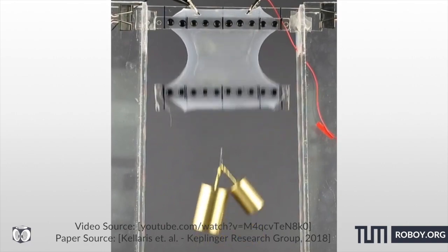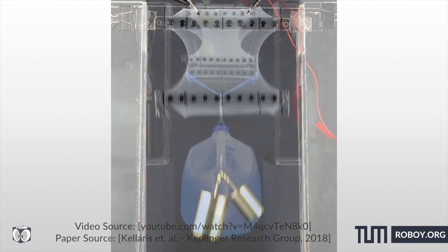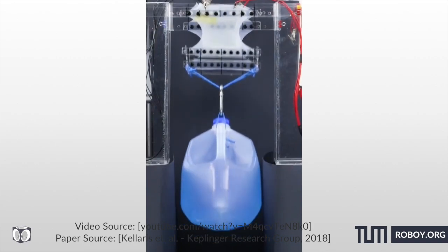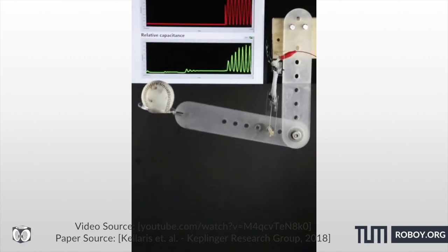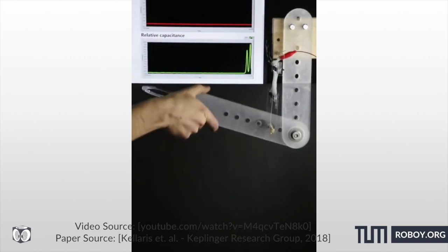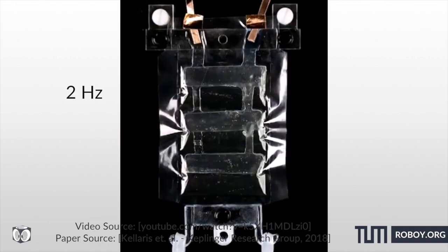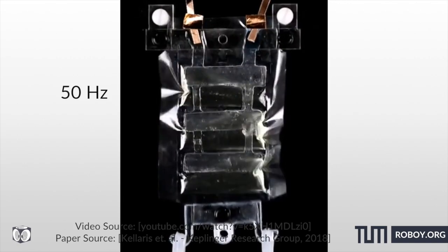Still, the ability of planar HASEL actuators to tolerate high electric fields applied over large areas enabled them to scale up actuation force by combining six planar actuators in parallel to lift a gallon of water. To demonstrate self-sensing actuation, they powered a robotic arm with two planar actuators combined in parallel and simultaneously measured the capacitance, though they did not attempt to control position. However, the thick elastomer shells required high voltages — a limitation that may be addressed by using advanced fabrication techniques to produce high-resolution dielectric structures.